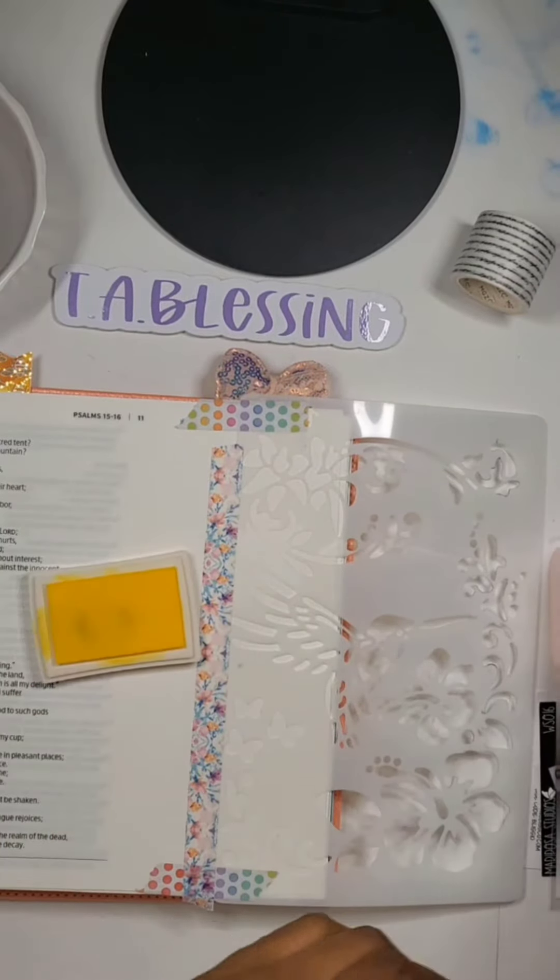Hi guys, welcome back to my channel. Today we're just doing some Bible journaling.